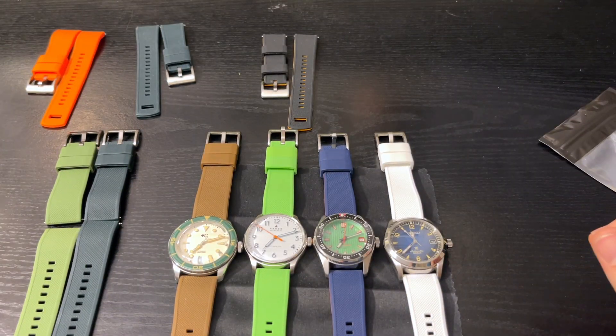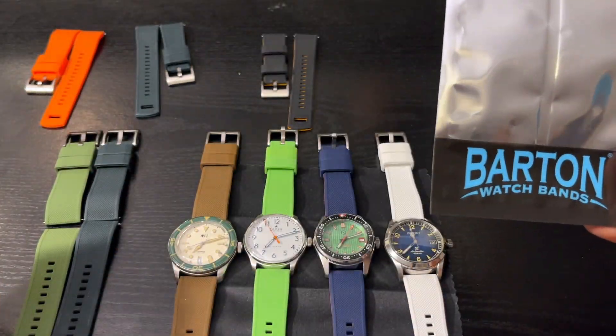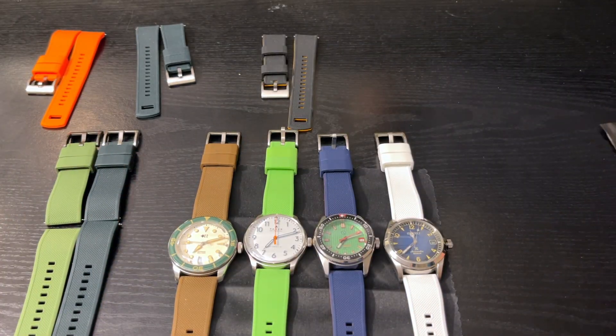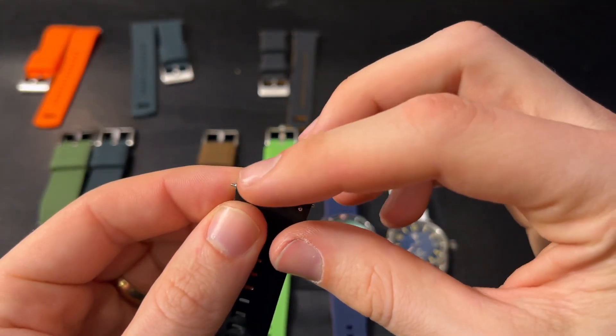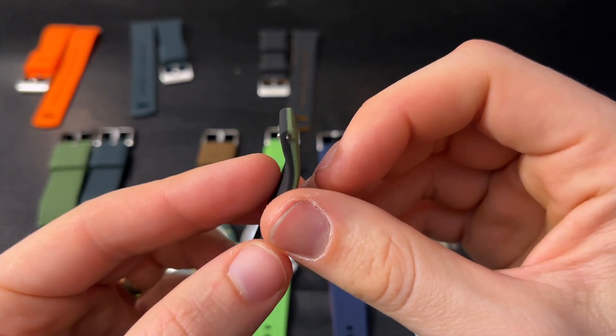The issue I'd run into is I'd buy these bands — I'll let you guess which ones are the Barton ones and which ones are the knockoffs — and they'd break in six or eight months. Generally, they would break right around where the two silicone pieces are molded together.